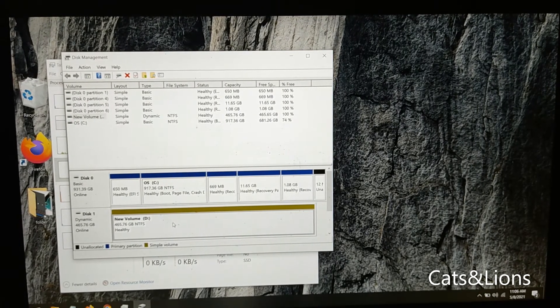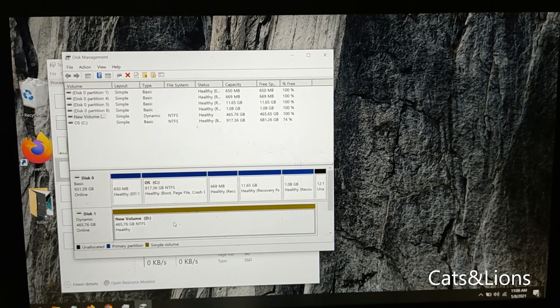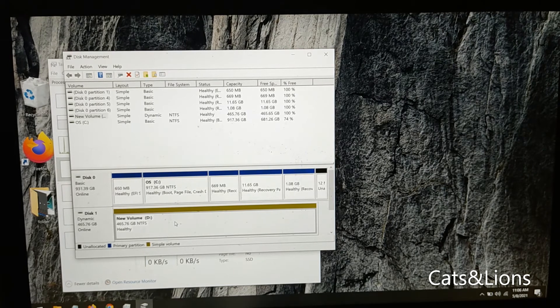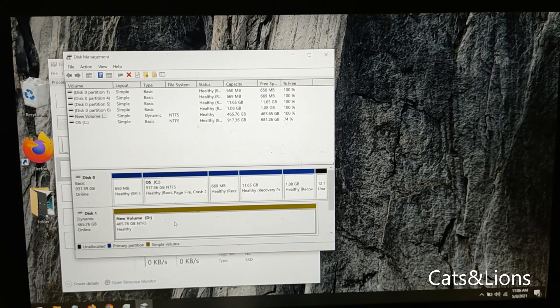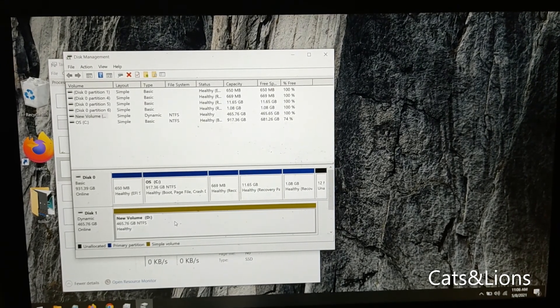Alright, so that's it! You can install an SSD on your G3 15 laptop to boost its speed. If you already have a pre-installed SSD on your laptop, check the specs because there are options to upgrade to higher storage space like one terabyte if you want more speed. Thank you so much for watching!